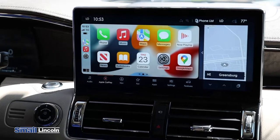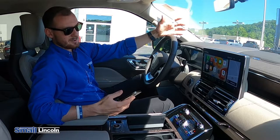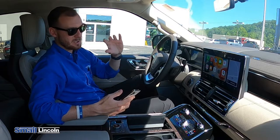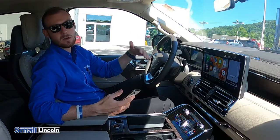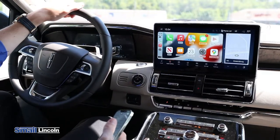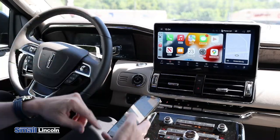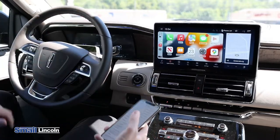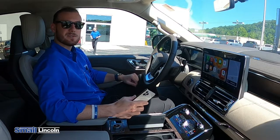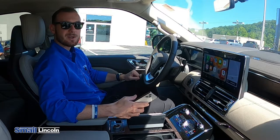It just makes it a little bit more free, being that we don't have a cord. You can still ask your device via the voice command on the steering wheel to play a song, to make a phone call, to read a text message to you, to reply to a text message for you. All of that stuff is still done using verbal communication as opposed to typing it out. That way, I don't have to worry about it while I'm driving. If you have any questions, feel free to leave them in the comments section below. Give us a call or stop in — we're right off Route 30 in Greensburg.